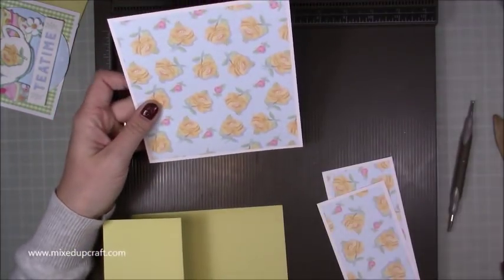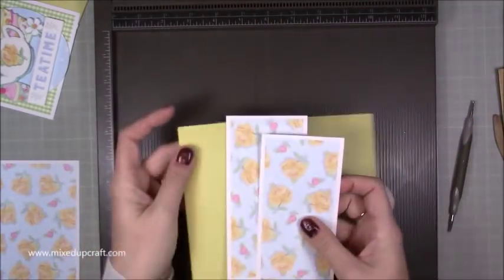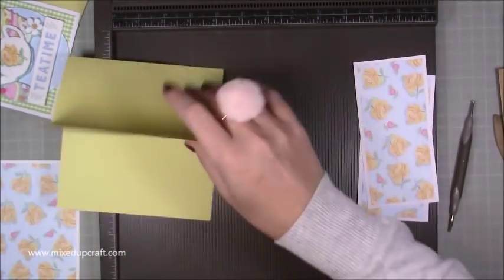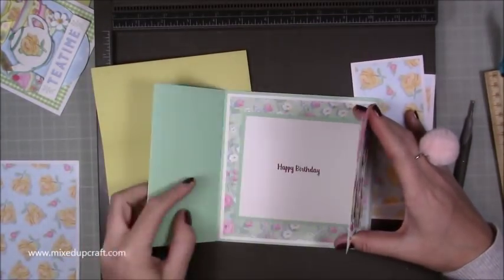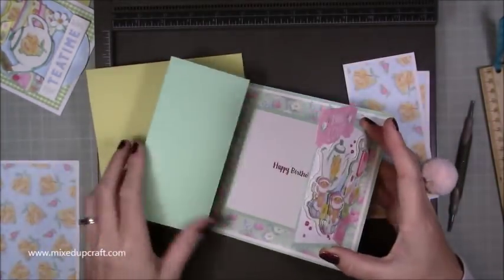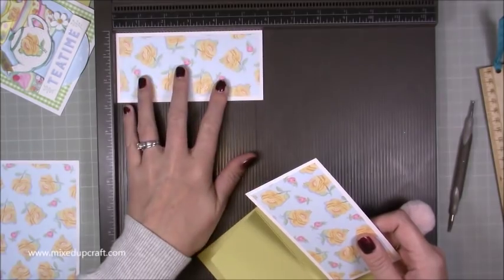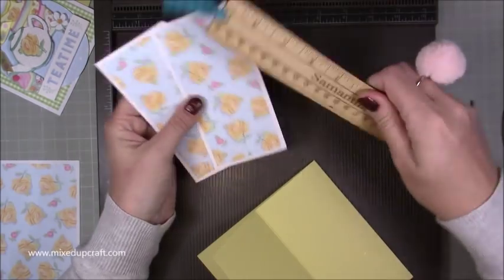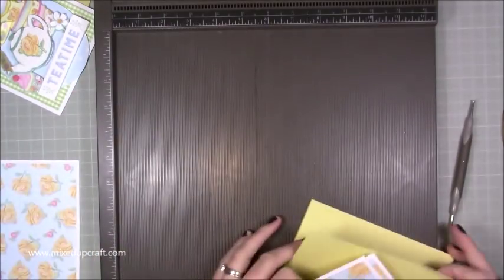The pattern piece on top of that is 5.5 inches squared. Then you want two pieces for the sides — though it depends, you may want to keep it plain, which also looks nice. For the side panels, the white pieces are 2.75 by 5.75 inches, and the pattern pieces on top are 2.5 by 5.5 inches — two pieces of each.